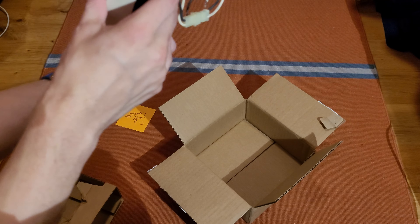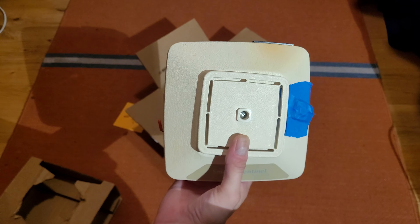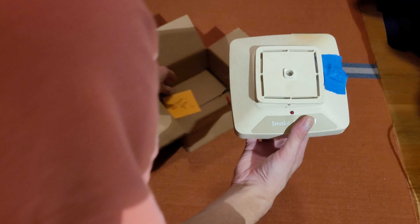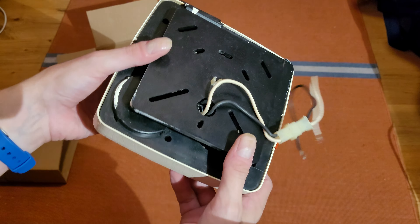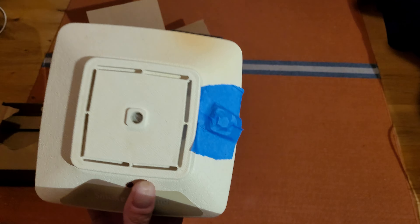There it is. This here is a Pyrotector Smoke Sentinel 30-52 smoke detector. You're probably aware I do have units that are similar to this, but this is the first one I have that's actually an original Smoke Sentinel Pyrotector labeled one.